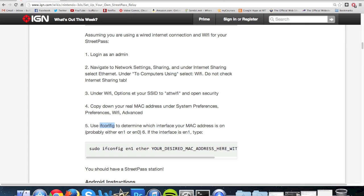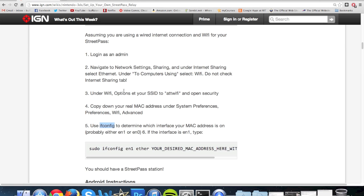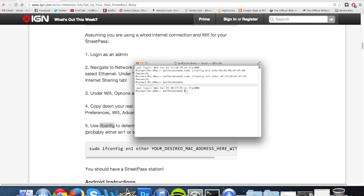Look for where it says macOS instructions. Go to number five where it says ifconfig, and type ifconfig into your terminal. Once you do that it will show your Wi-Fi address — look for it and it will tell you whether it's EN1 or EN0. Mine is on EN1; yours is likely on EN0, so you'll use EN0.